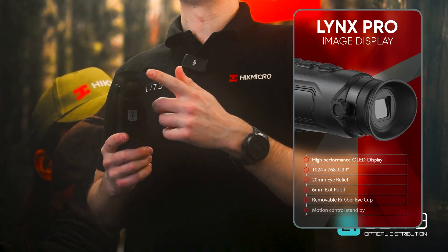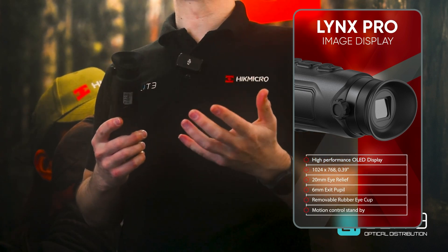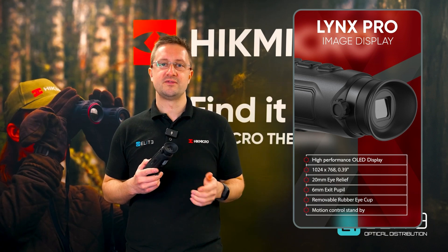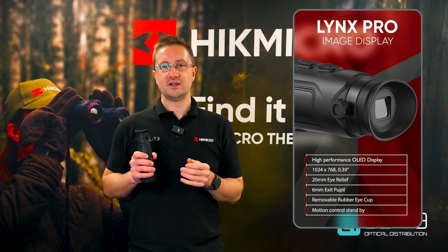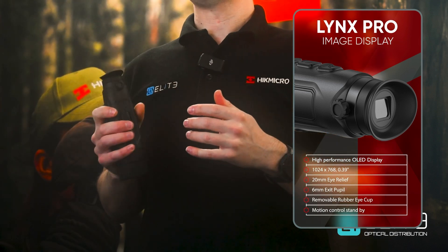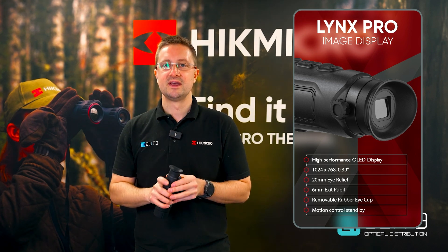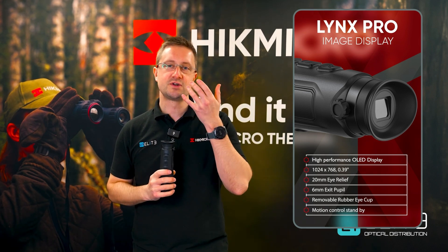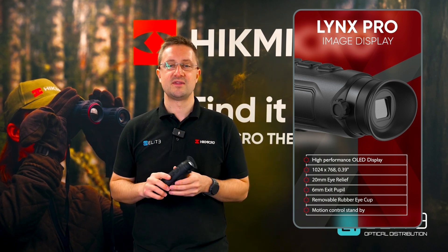Coming to the back we've got the high performance OLED display, which gives you a great view of everything that your thermal camera is capturing. There's a soft rubber eye cup that prevents light spill, and there's also a new feature where the unit will automatically deactivate the screen when you drop it down, and bring it out of standby when you pick it up. That's designed to prevent light spill in the dark so you don't get a wash of light illuminating your face, and it also helps to save the battery.